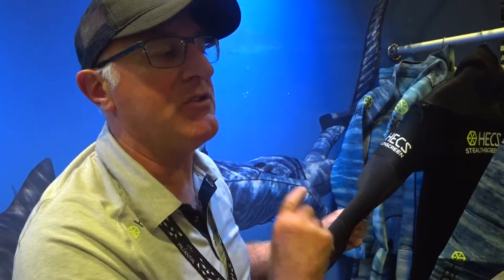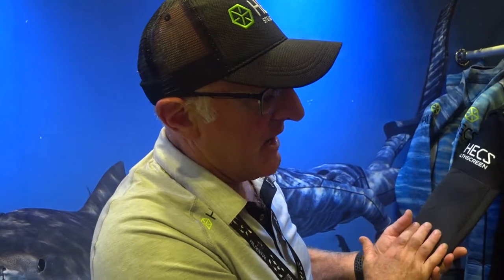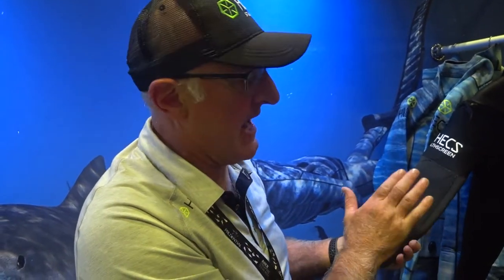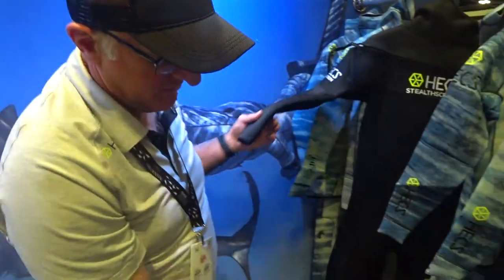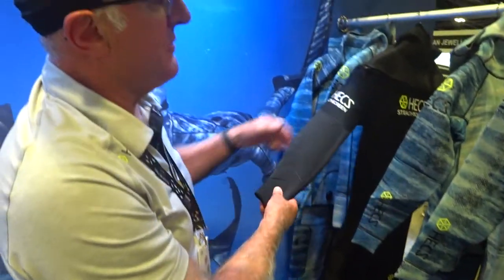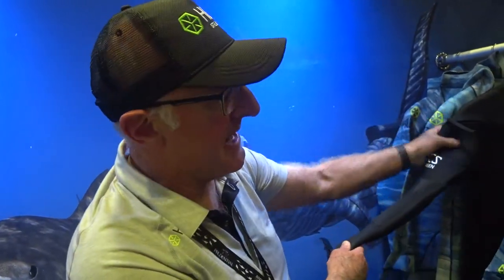With this suit we're using Yamamoto 45, which is the highest quality Yamamoto make. Yamamoto 45 has the best compression rating, warmth and stretch — that's why we have no zips around the ankles or the wrists, just the entry zip here.